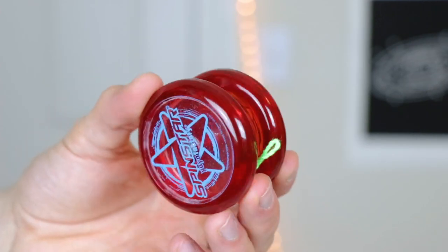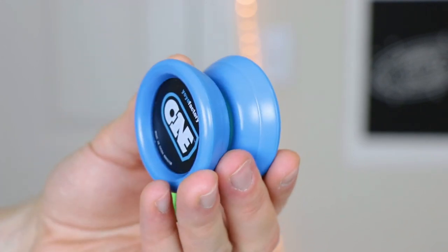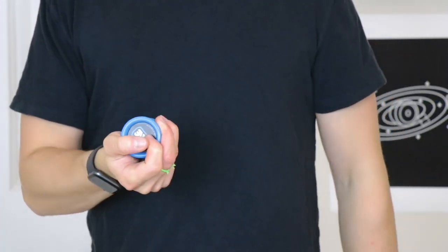Alright, so the YoYoFactory SpinStar is perfect for the absolute beginner. It's super easy to use and comes right back to your hand with a tug just like this. Now the YoYoFactory 1, this is the next step up. It's got a wider, more butterfly shape, which will allow you to do crazy string tricks. It's also a responsive yo-yo, just like the SpinStar, which means it's going to come back to your hand with a tug.